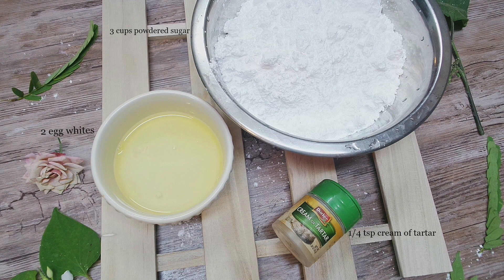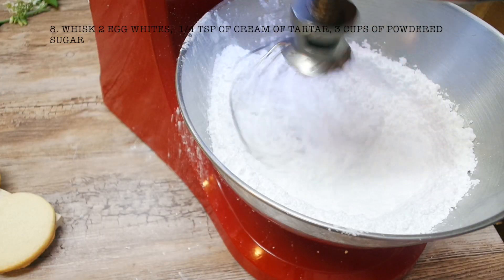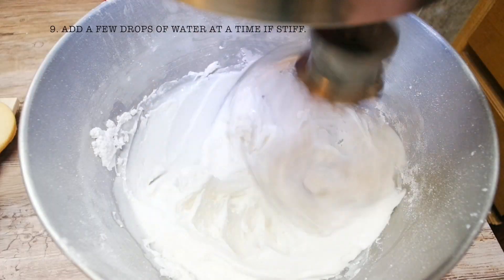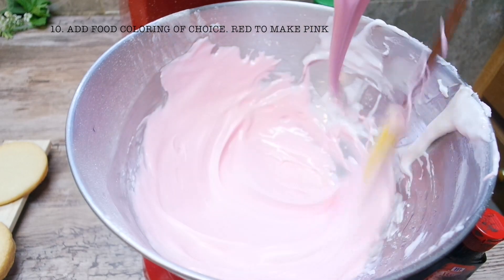Measure out the ingredients for royal icing. Whisk together the egg whites, cream of tartar, and powdered sugar. If it's stiff, add a few drops of water until it's the right consistency to pipe lines. Color it with any color you like, or you can even leave it white.